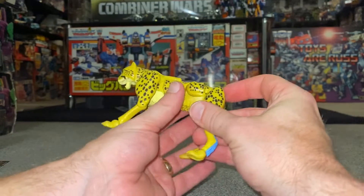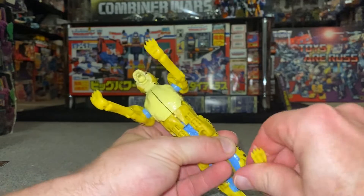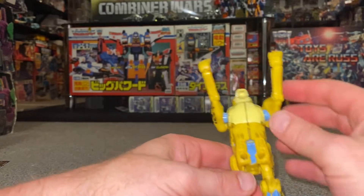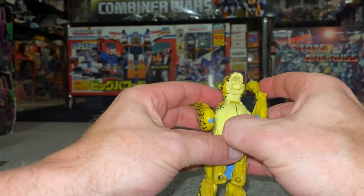Starting with the legs — it's super simple. Fold the legs out and tuck the beast legs right up; as you do this it'll push the feet out. Same with this side — tuck the beast legs up and the feet come out. Turn these well and truly out of the way.